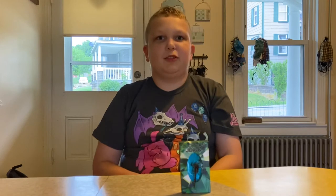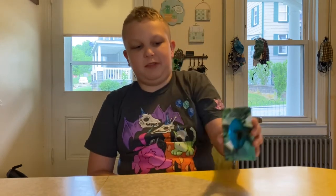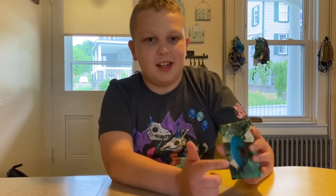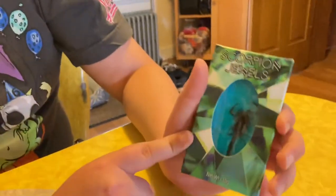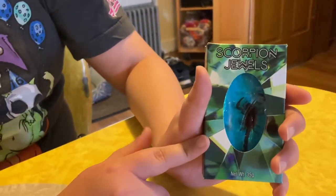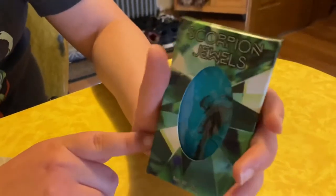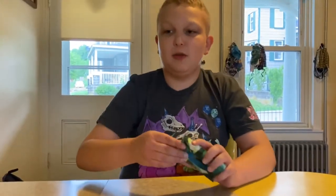Hello! Today we are trying out scorpion jewels — not scorpion lollipops, but scorpion jewels. I wanted to be more interesting. I've been waiting to do this ever since between the cricket video and the mealworm video, or the other bugs video.